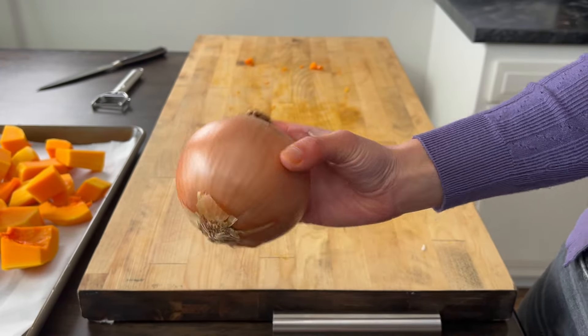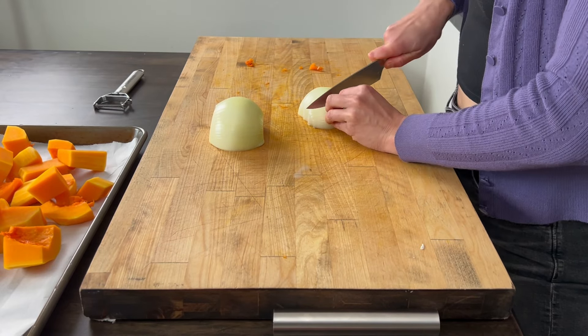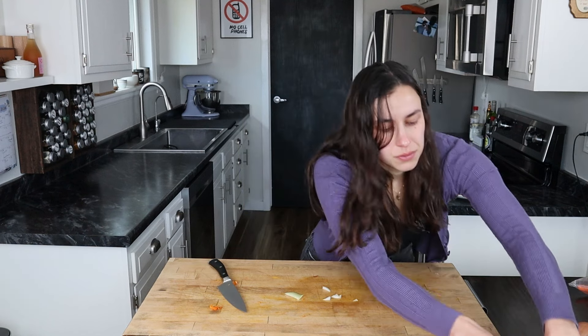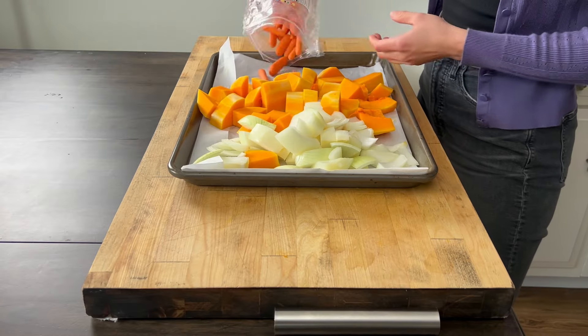We're going to set that aside and then chop our onion. For this recipe, I'm using a yellow onion. You can use shallots or red onion as well. Add these to the cookie sheet as you go. This recipe calls for two large carrots. I bought the Costco size bag of baby carrots, so that's what we're going to be adding to the cookie sheet. I added about a cup in total.